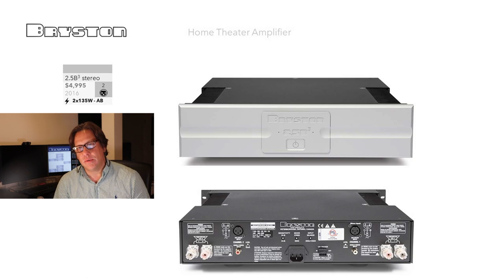Bryston does Class AB throughout their entire range — no Class D, no pure Class A, no mix of A and AB, all Class AB. The 2.5B Cubed delivers 135 watts per channel. Looking at the rear of this amplifier, it provides both balanced and unbalanced connections, plus input and output triggers through a Phoenix connector. They don't specify what the power connector is, which is a little odd.